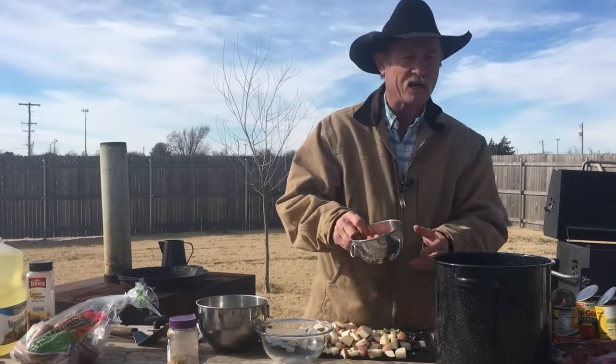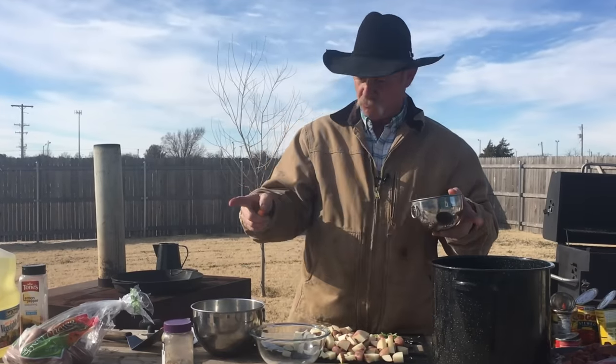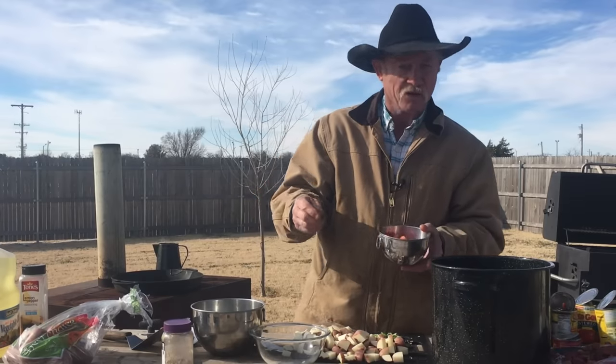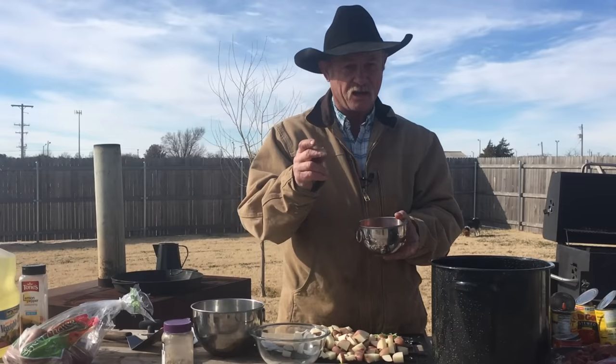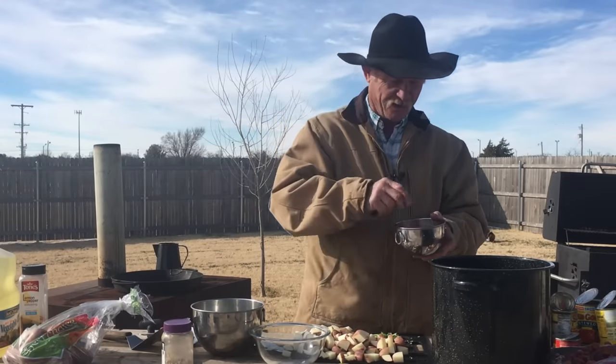Now I have two and a half cups of them baby carrots. You can buy the big long ones that Bugs Bunny eats, but they take longer to cook and you got to shave them. These little baby carrots get tender quicker — they're the last thing to get done in a pot of stew.